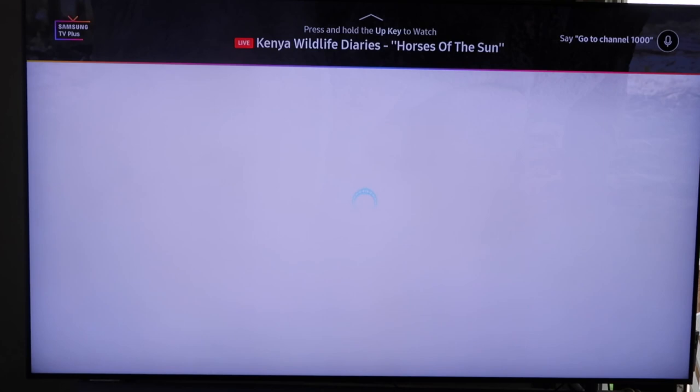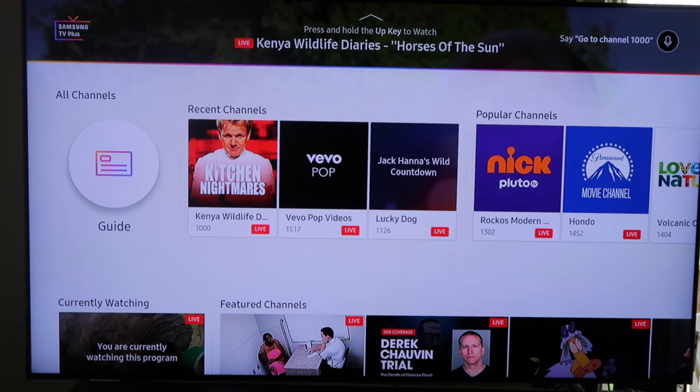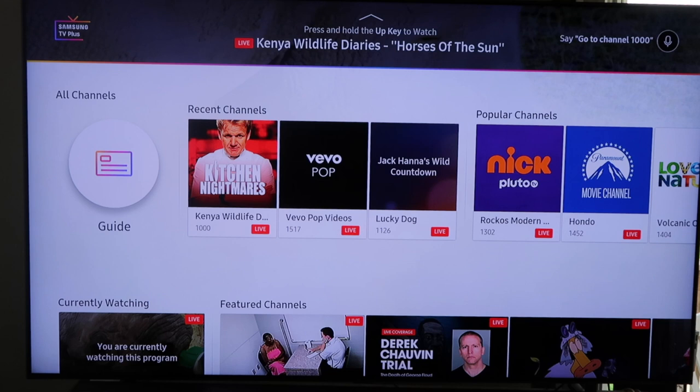There are so many different channels out there that are free. Roku has their own free channel, there's Pluto, Xumo, all kinds of free content out there. But with Samsung, I like that this is already installed on your TV — you don't even have to go find it. It's already on there.